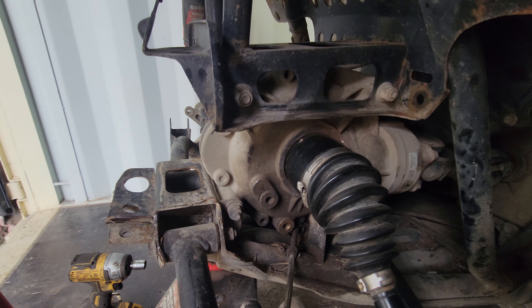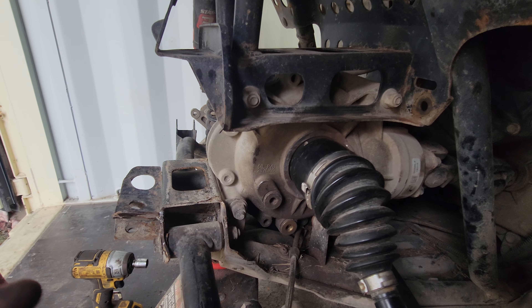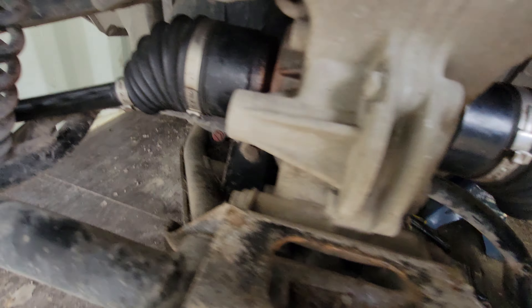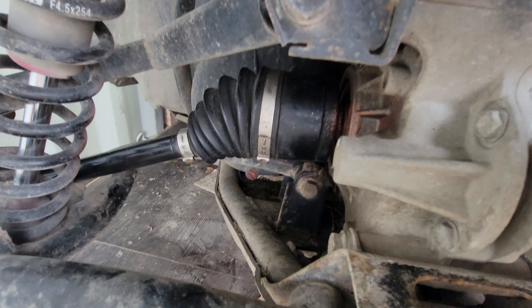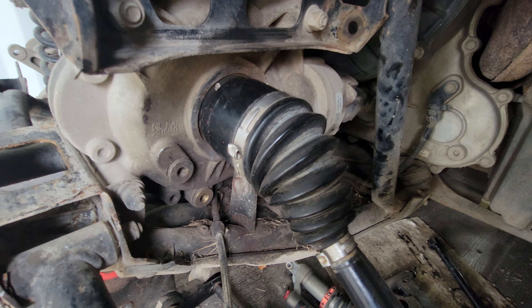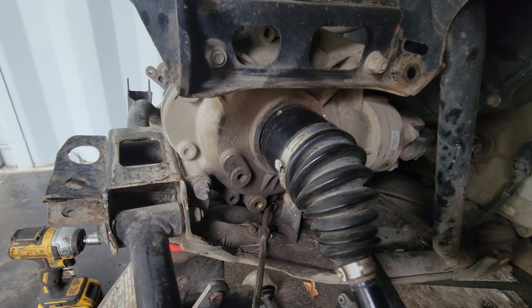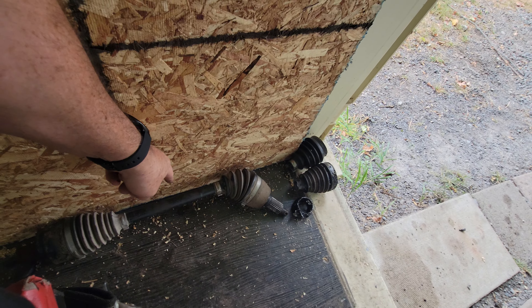Eight and a half hours total. The nice thing is because this thing is a pass-through — anybody that has a problem, you cannot get the other side off because that little tab right there is in the way. You have to fight with the right side. Once I got the right side off, I took that axle, put it in that hole, grabbed my five-pound and pounded it out the other side.